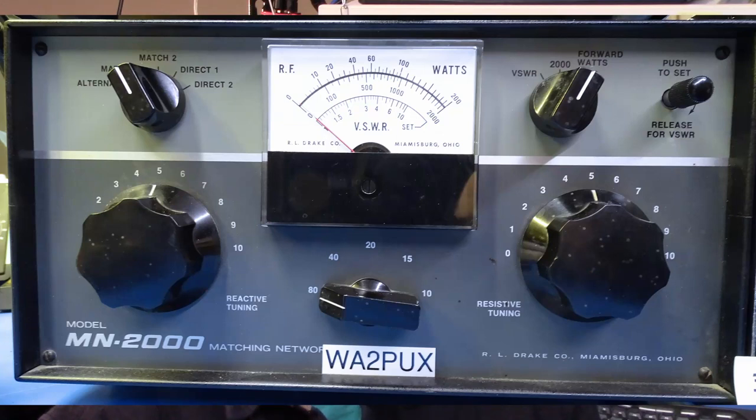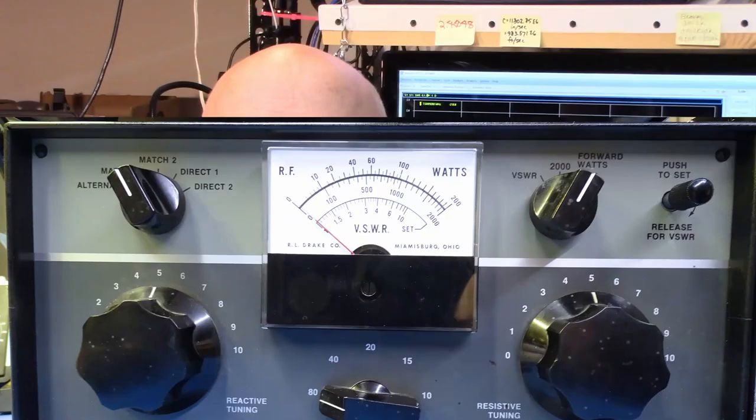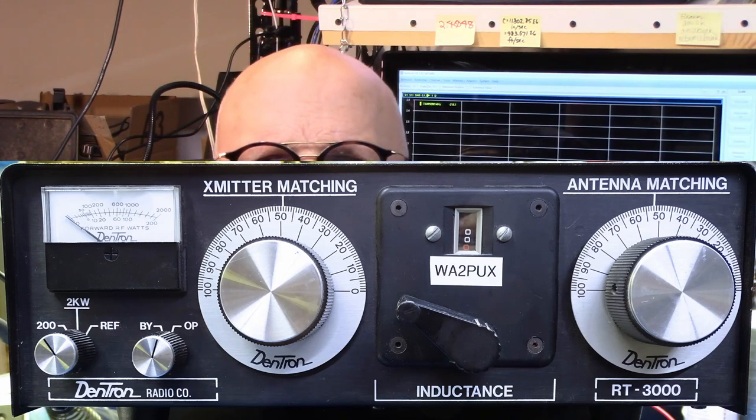The power levels associated with the signal source of an antenna analyzer or VNA are most likely going to be way too low to allow an external automatic antenna tuner to get a lock on the right tuning spot. I have two totally manual antenna tuners for this demonstration — boat anchors if you will. The first is a Drake MN2000, designed for matching a coaxial feed line to a transceiver. The second is a Dentron RT3000, designed for matching a random length long wire antenna to a transceiver. These two tuners are representative of the basic stuff you'll find out there, so the procedure is probably going to be similar for your particular manual antenna tuner.